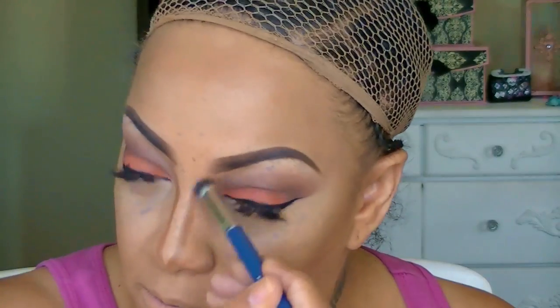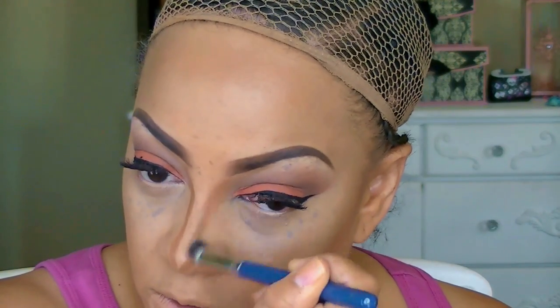Now to chisel those cheeks I'm going to use my Black Ups contour stick. I usually use my Fashion Fair but I decided to use something different. You don't have to use Black Ups — you can use any dark foundation. I like a cream formula because it blends really well, especially with a beauty blender sponge.